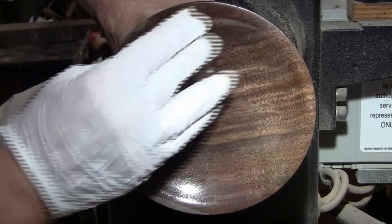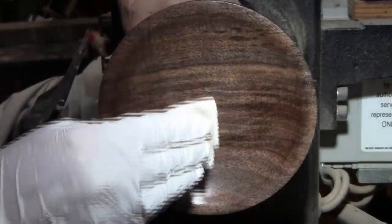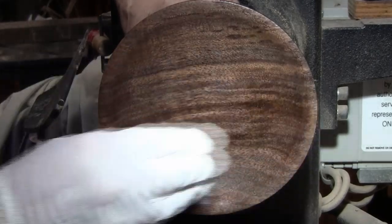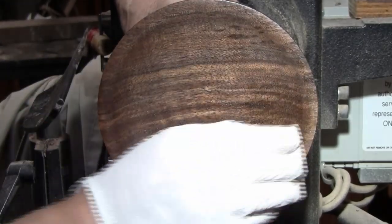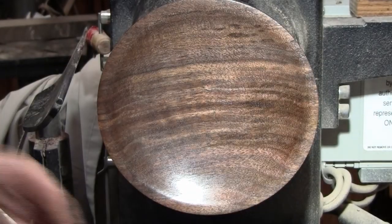And I go across it. It is important with any finish that you do get it across the grain to get it in there, because you can go right over the grain and you may not notice it until you have two or three coats on there.